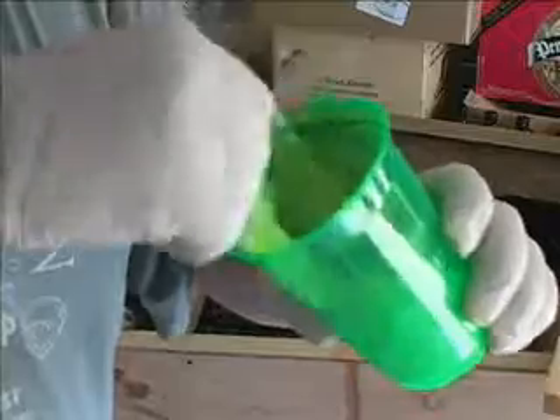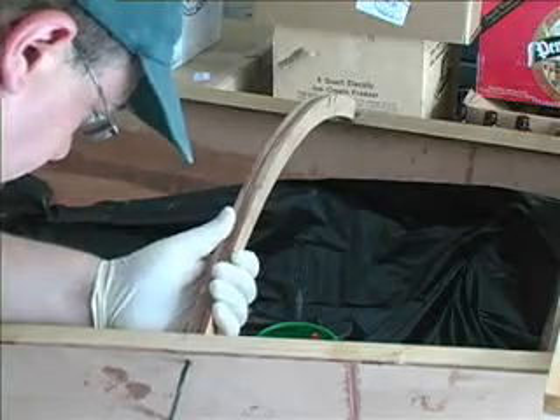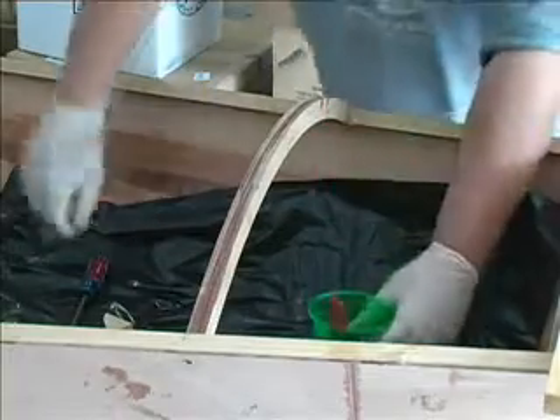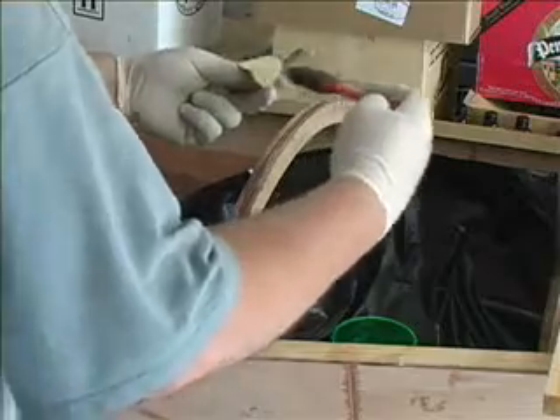Everything was then disassembled and I prepared a mustard consistency epoxy with some silica and coated the appropriate pieces, screwed everything back into place, and let it cure for 24 hours before installing the carlins.